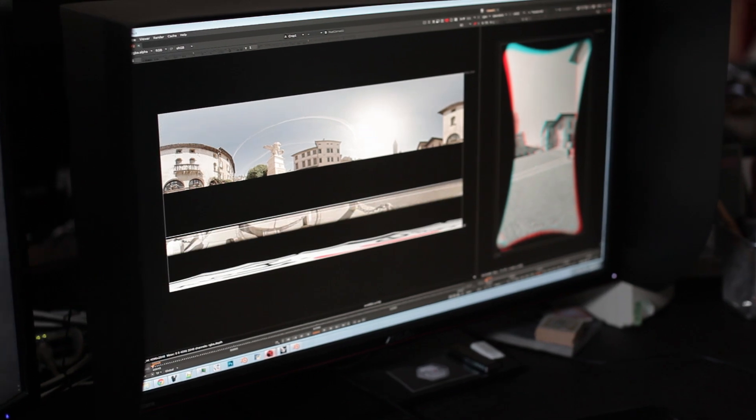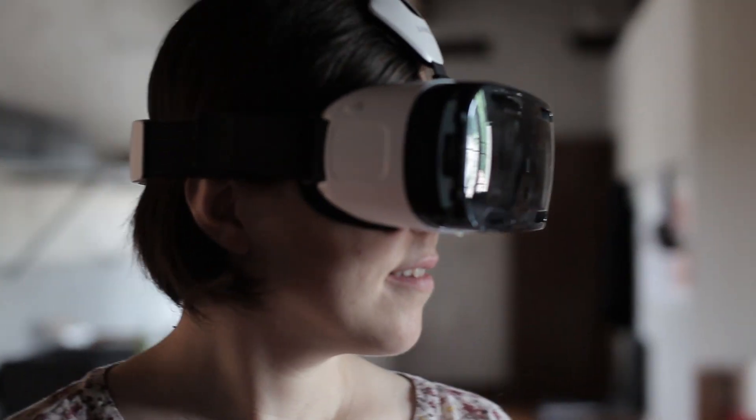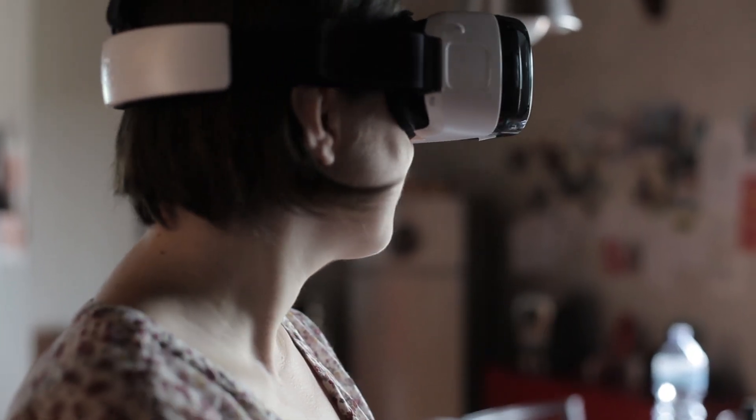A number of automatic stitching tools already exist, but we prefer to go with a manual approach that allows us to reach a far better quality. The result is a stereo panoramic video which you can explore by freely rotating your head around. If you do have a VR device and want to check it out, you can find the link to a test video in the description below.